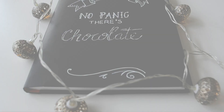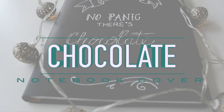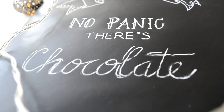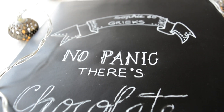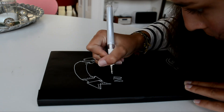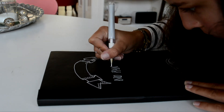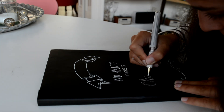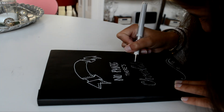On this cover I first drew a banner, and then once again I first drew the quote onto the cover with pencil and then traced those lines with a white pen. This quote says 'no panic, that's chocolate,' and I absolutely love chocolate so this is really relatable.